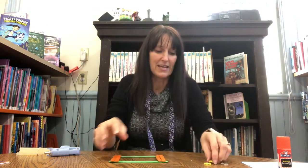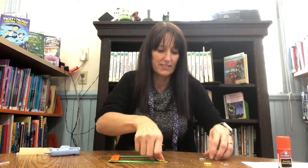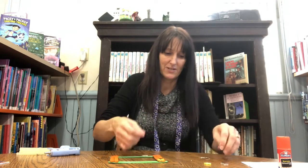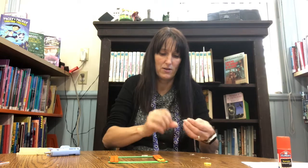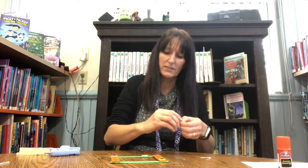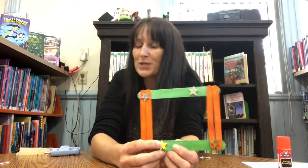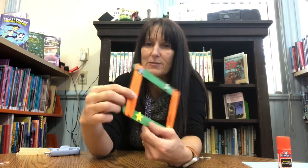And then we're going to take our stars. I think you guys have maybe six or seven stars, and we're just going to peel the backs off them like so. You can arrange them in any way you like to decorate your photo frame. Some are silver, some are gold, some are yellow. Then what you need to do is print out a lovely picture of your family and you can just stick it right onto the back so it shows right through.